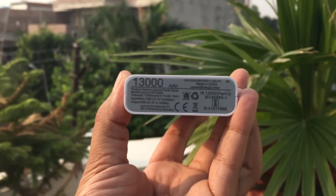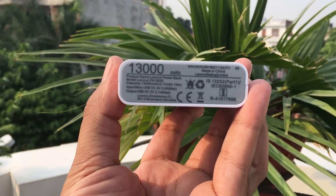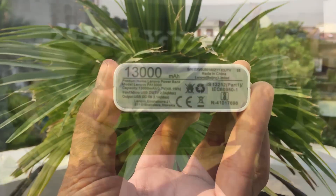Moving to the bottom side, it has some information: capacity is 13,000mAh and the model number is Lenovo PA 13000.